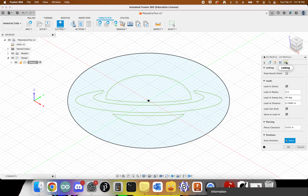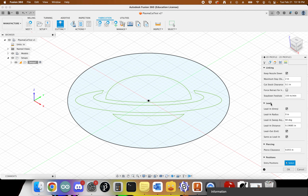Go to Linking and click Keep Nozzle Down. Set the minimum stay-down distance to 24 inches and the stay-down feed rate to 300 inches. Enable lead-in entry with a lead-in radius of zero inches, sweep angle of 90 degrees, and lead-in distance of 0.1 inches. We don't need a lead-out, so uncheck that. Then click OK.